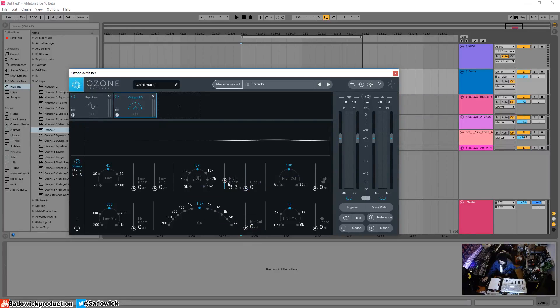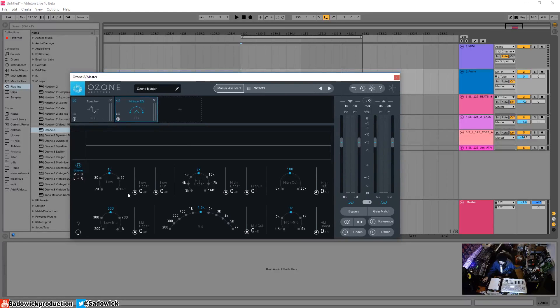The special part about the Vintage EQ is its effect on the low end — that's what made these units famous. You can either boost or cut the low end and adjust both at the same time. The manufacturer's manual said not to do this, but people did it anyway. When you boost, it creates an analog-style shelf with an interesting curve.